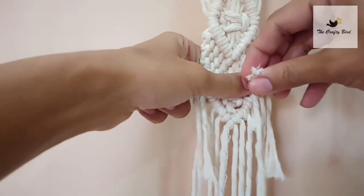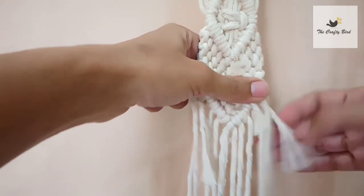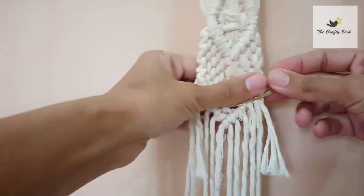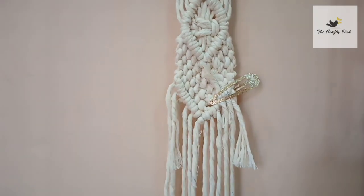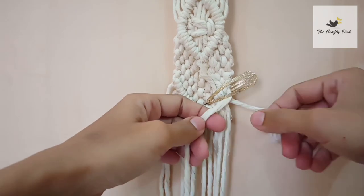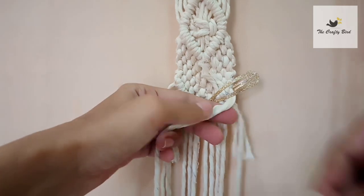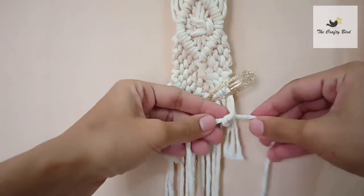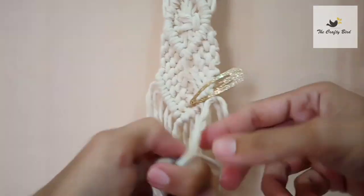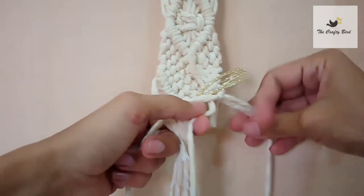For this another shorter cord here, just above the shorter cords, and then take a pin or a bag — whatever you have — and just pin them like this. Now pick the cord, keep this shorter cord behind, and the newly added cord is this. Start making double half hitch regularly like this.